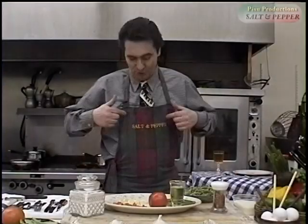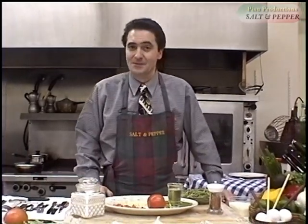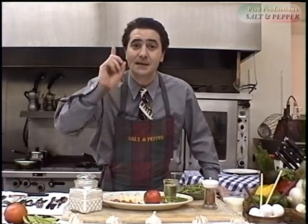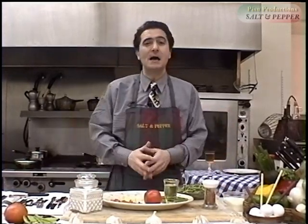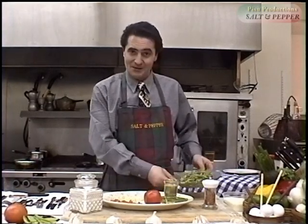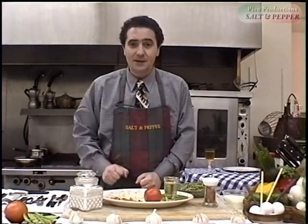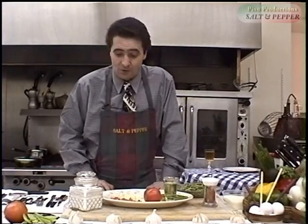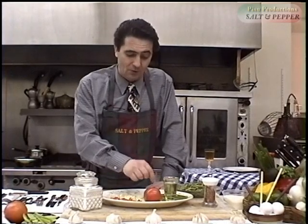Welcome again ladies and gentlemen to Salt and Pepper and At Home with Attilio. This pasta recipe — we're gonna go right into it. This is the easiest in the world and this is an Italian original. What we call it is the midnight snack when the boys and the girls get home. It's spinach linguine with garlic, hot pepper and a little bit of tomato. The name all over the world is aglio, olio and peperoncino — which means garlic, olive oil and hot pepper.